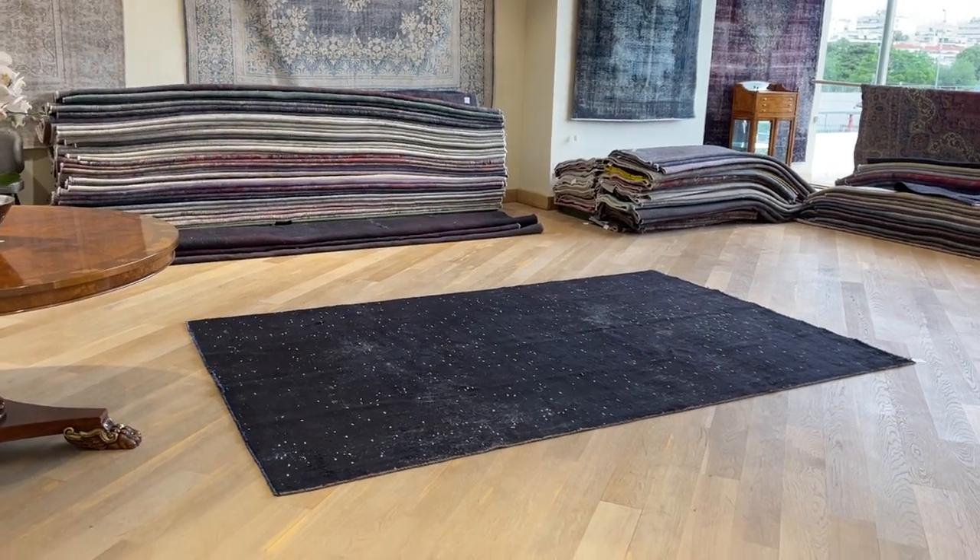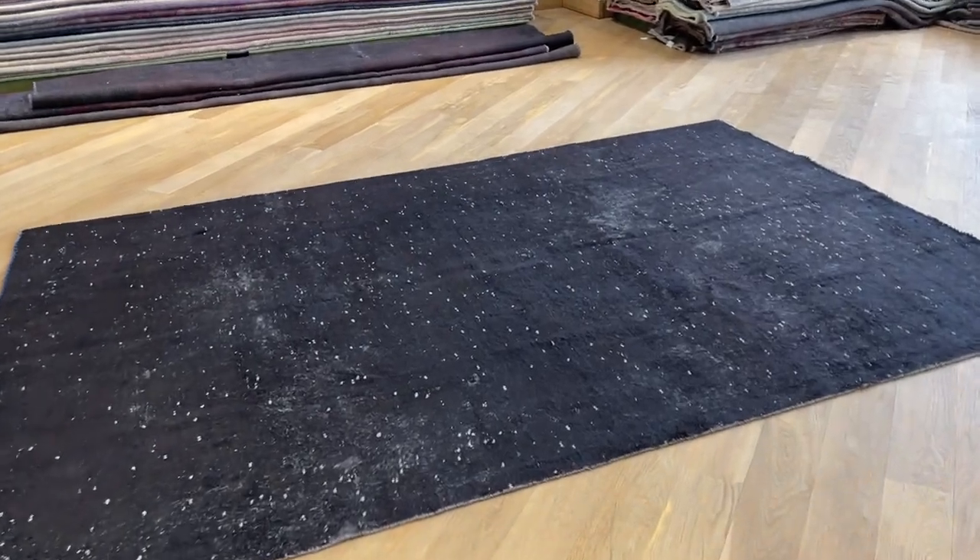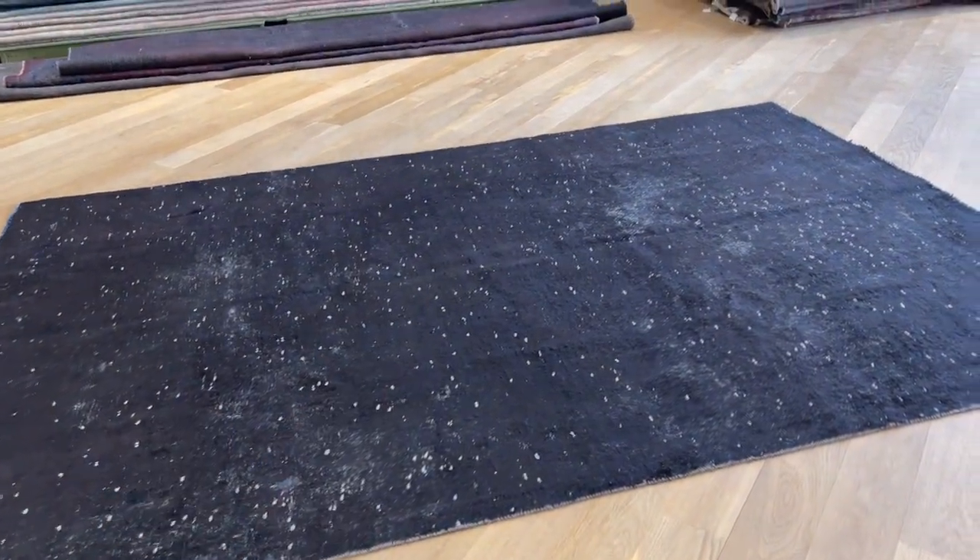This is carpet code 22014. It's a Persian handmade carpet. Please ignore the picture on this one — the video is far more accurate, because when you get closer you see all these white dots of the carpet. This is from the original carpet itself.